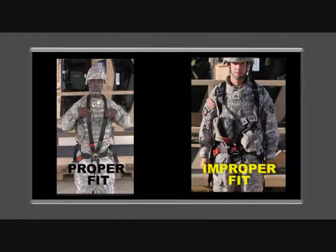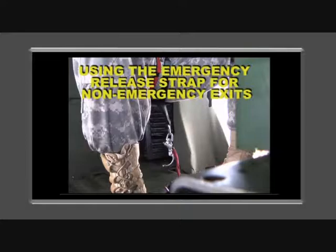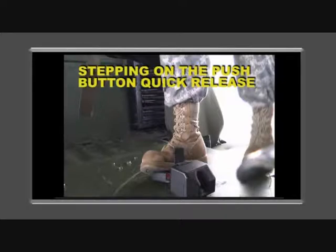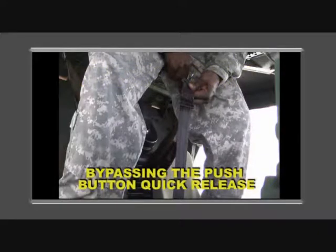Some improper actions have been using the emergency release strap for non-emergency exits, stepping on the push-button quick-release buckle when leaving the gunner's platform, and bypassing the push-button quick-release.